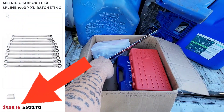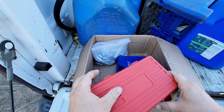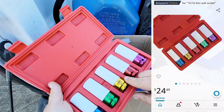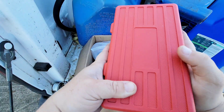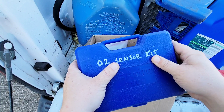I'd imagine that set alone is $250. Let's go ahead and see — I haven't actually looked at all of it yet so some of the stuff I don't even know. Oh, lug nut sockets — that whole set is nice. Hell yeah, there's a lot of this stuff I didn't have. And this looks like it's an O2 sensor kit.